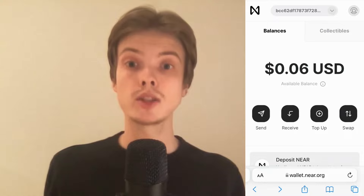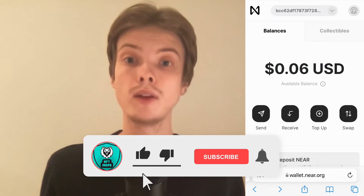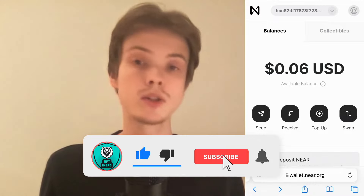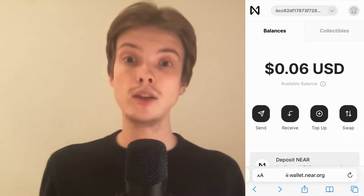Let me know in the comments below if you have any questions and I will do my very best to help you. Please leave a like on this video and subscribe to my channel, as I'm constantly making helpful videos. Thank you very much for watching, and I wish you an awesome day.